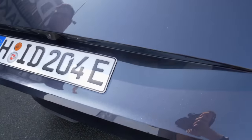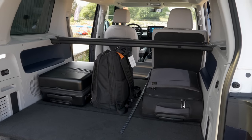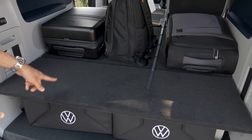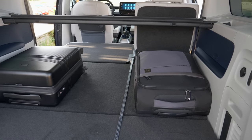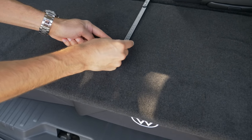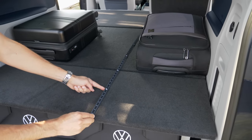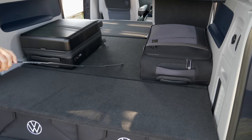Looking at the passenger version trunk: 1,120 liters up to 2,205 liters for the short wheelbase version. The cargo length here is easily over 2 meters — about 2 meters 20, or roughly 86 inches. So really long and flexible.